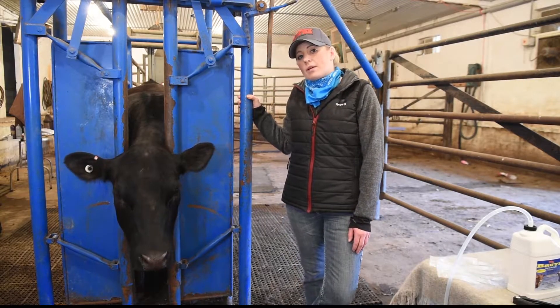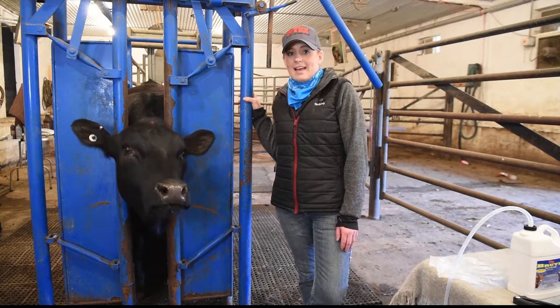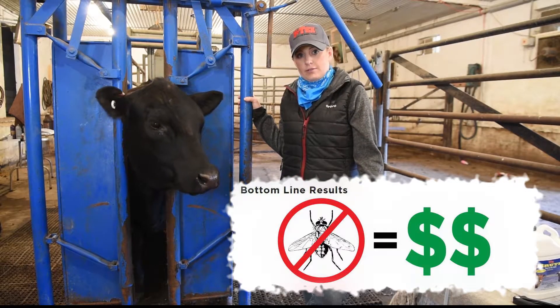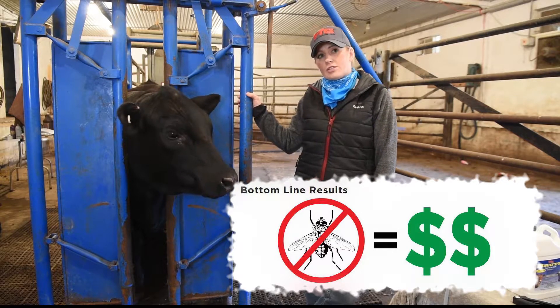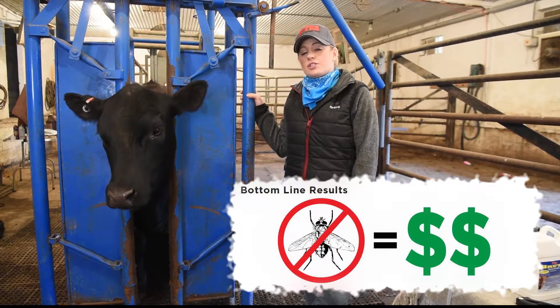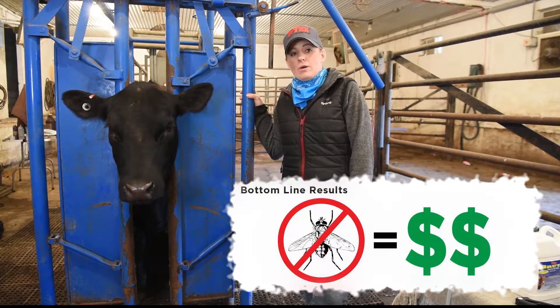It's the most economical pour on insecticide on the market today at less than 50 cents a dose. You might ask why invest 50 cents a dose. Well, at 50 cents a dose, if we can control the lice, the horn flies, the Gulf Coast ticks — anything that's pesky to those cows that should be out grazing, eating, milking a calf — we will have better weaning rates.